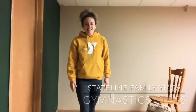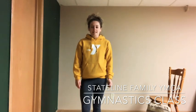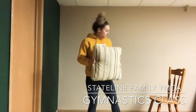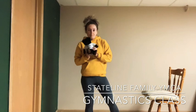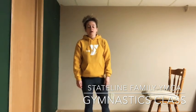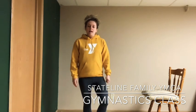Hey guys, it's Coach Ashley here, bringing you another at-home gymnastics class workout. All you need today: go grab a pillow, and then grab your bear or any stuffed animal that you would like to use. And if you have a chair, that would work awesome as well. Pause this video if you need to go grab a pillow or a stuffed animal, and then we'll get started.